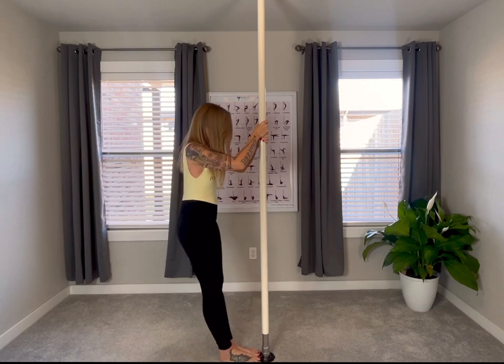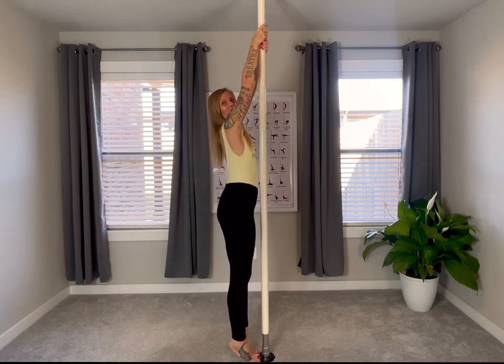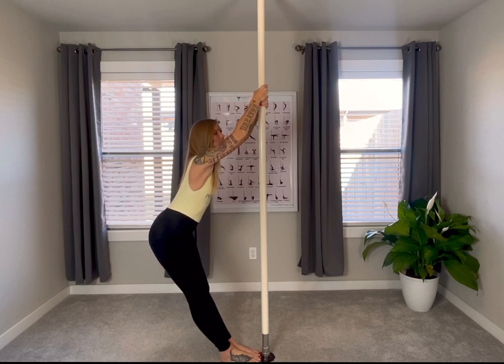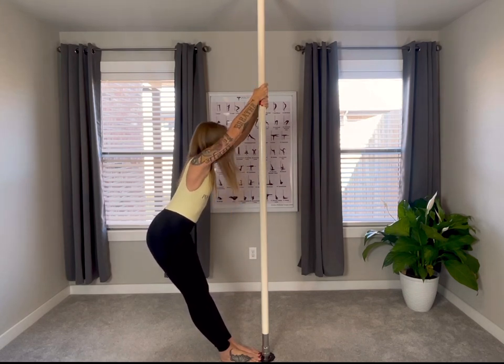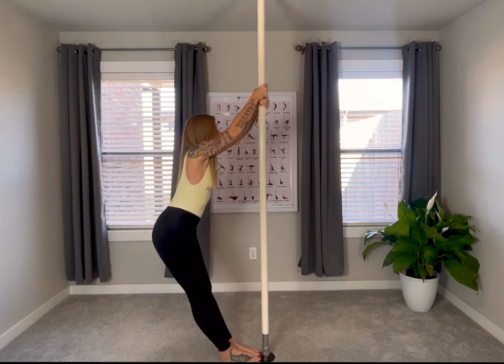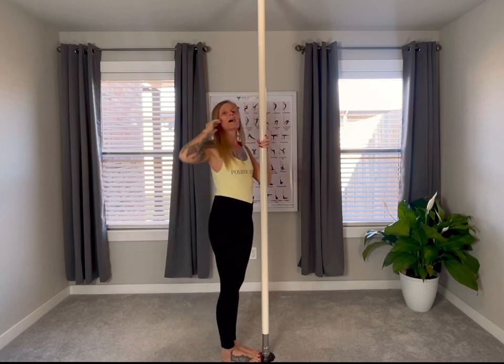We're going to come into center pose, bringing the feet to the pole, reaching all the way up as high as you can, belly button to the spine. Now sliding down into the sideways V, gently bending the elbows, looking at the pole, bringing that chin parallel to the ground — we're not looking down and we're not looking up. Imagine there's a ruler from the top of your head to the base of your spine. Gently bend those elbows, taking a big deep breath in, letting it out for those three deep breaths.